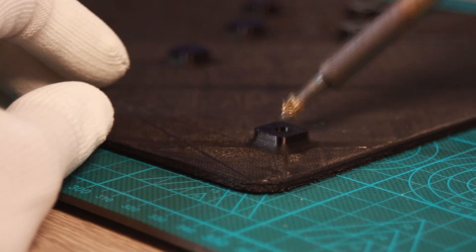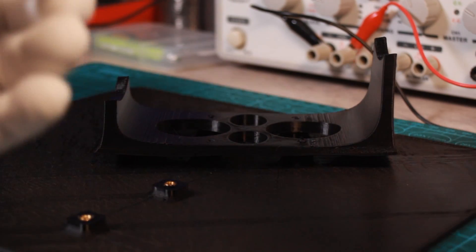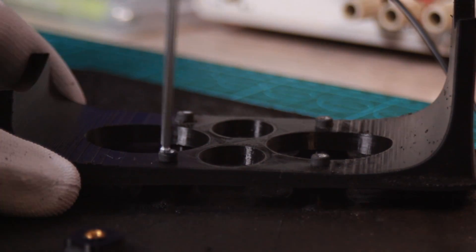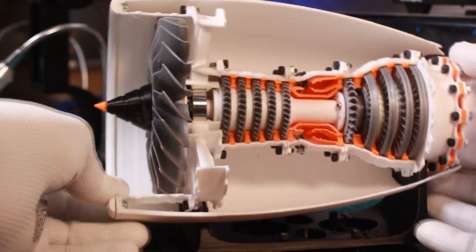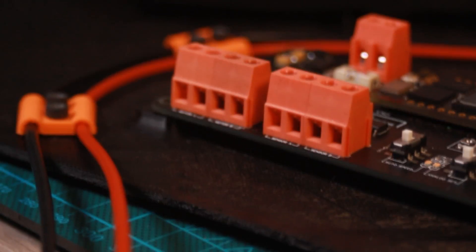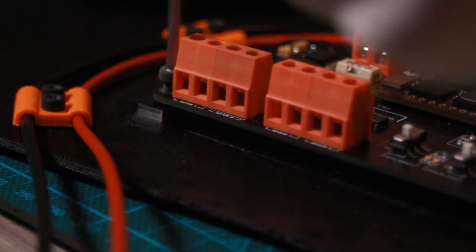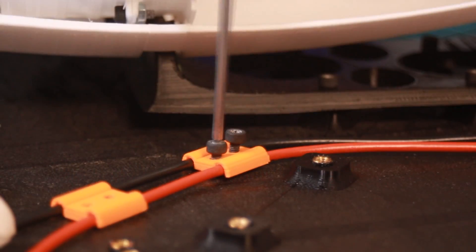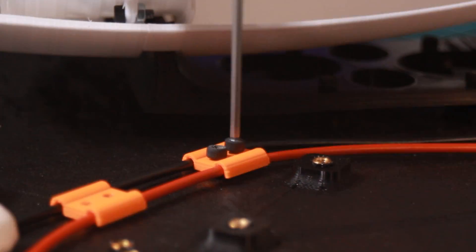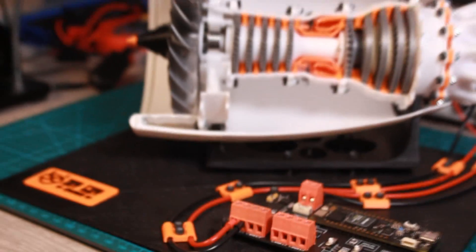The last step for the 3D printed parts is to screw the jet engine support and the Arduino Portenta. After arranging the wires for the external power source and the motor, I added this logo stamp to my project and we finished the hardware part.